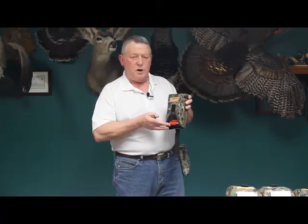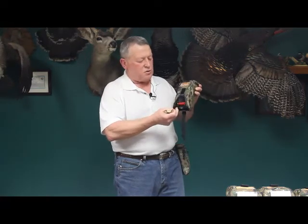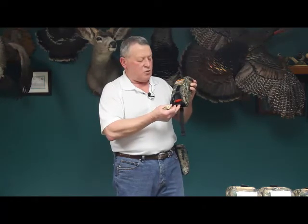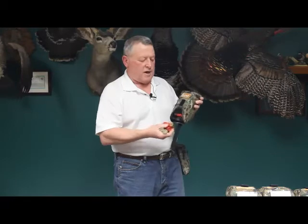You push up on the cradle, it releases the shell into the cradle, and underneath we've had it cored out as an ergonomic feature so you don't have to try to pick your shells individually. You can just roll your finger through and drop them right out into your fingertips.